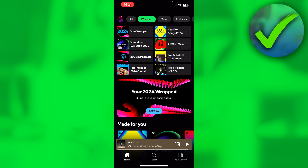The second option is by simply restarting your phone. I had that last year — I couldn't see it, but then I just restarted my phone and I was actually able to see my Spotify Wrapped.